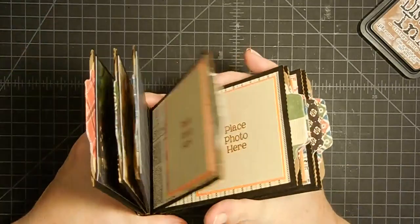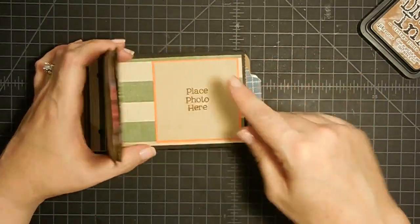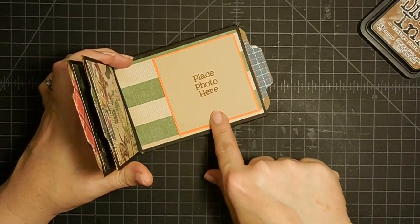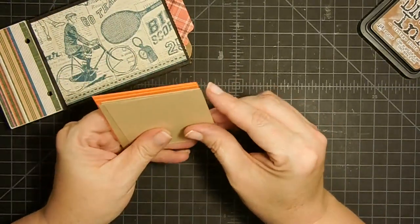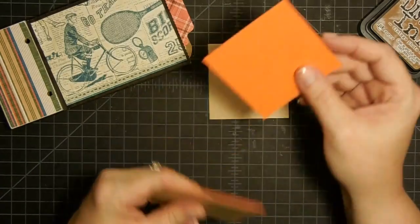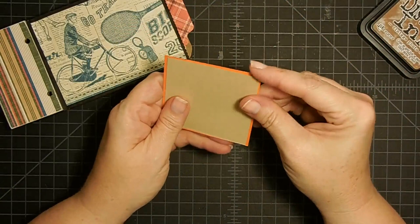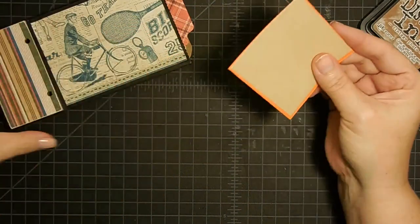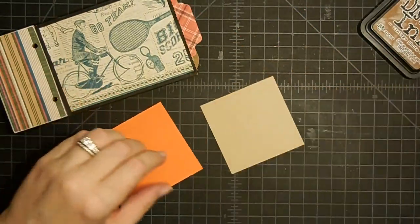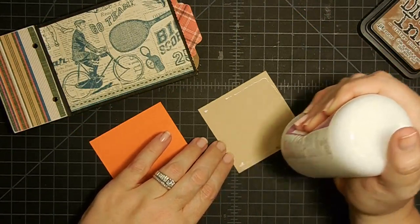I put that guy in, so all of those now say 'place photo here.' But there's something else in there, right? I also cut some little squares. I have one square cut at two and seven-eighths by two and seven-eighths, and then the orange square is three by three. That way I get this little bitty matte edge around it. I'm using orange because I can pull it out of the color of the paper pad, and also because that's one of the colors of my son's team.